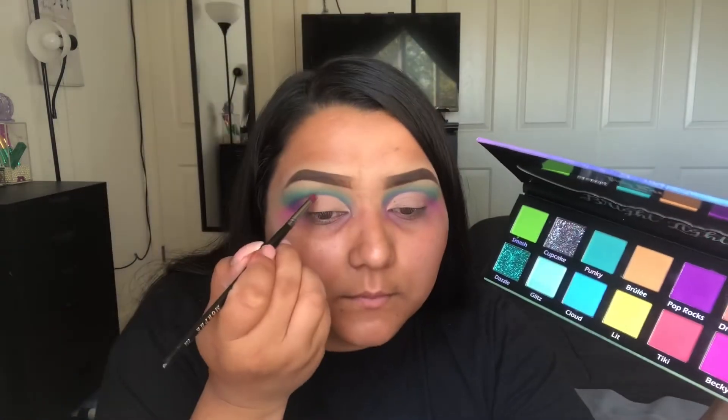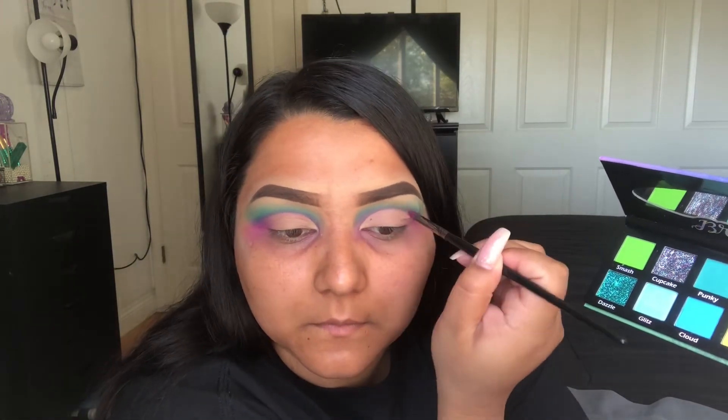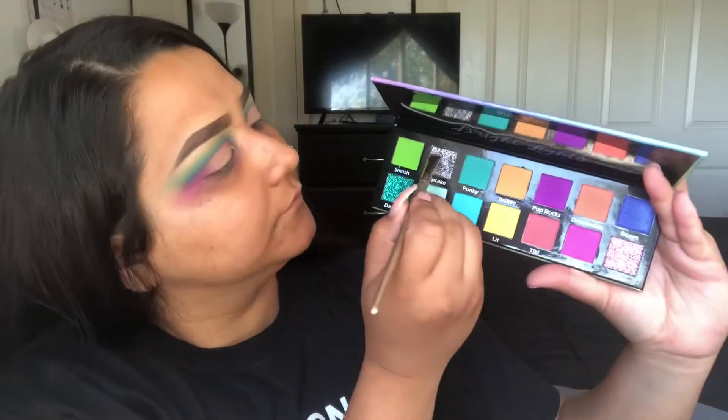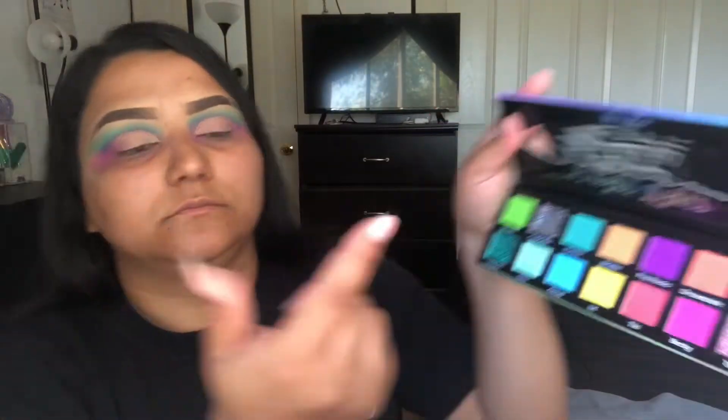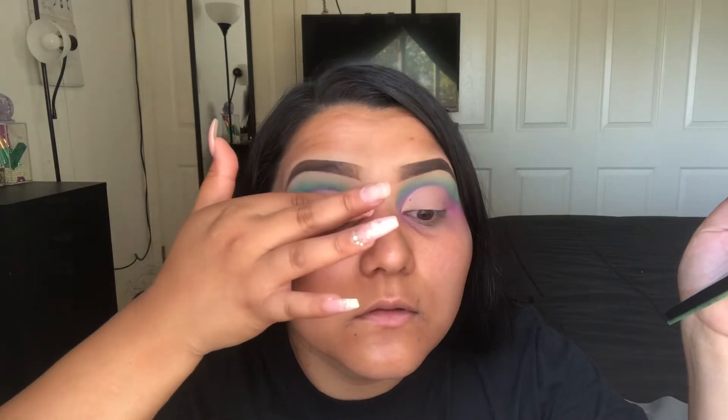And I'm going to go back into the palette and kind of deepen up the crease a little bit. The shade we're going to use — I tried to put it on a brush at first and it really didn't work out, so I went in with my finger. It's going to be that Cupcake shade, which is like a really colorful glitter with different colors in there.